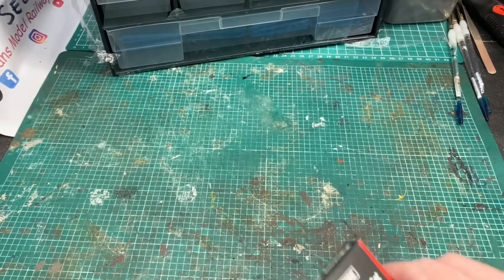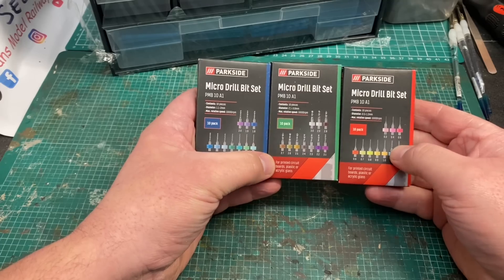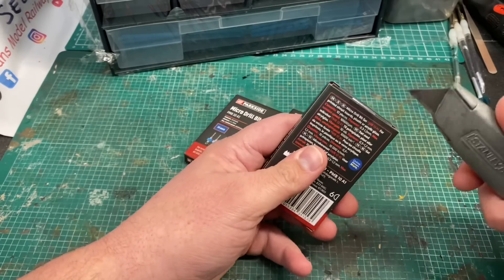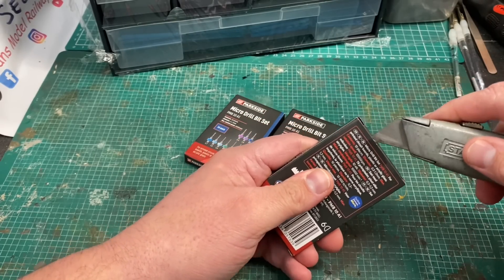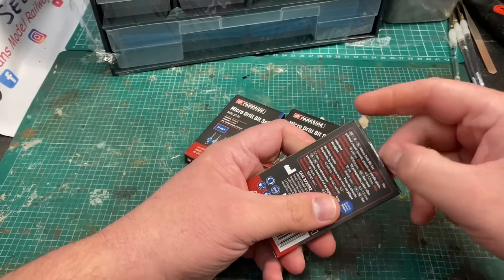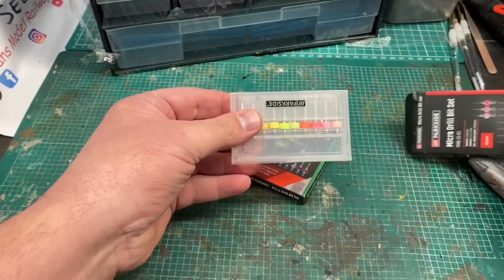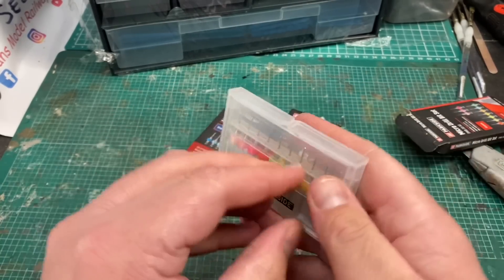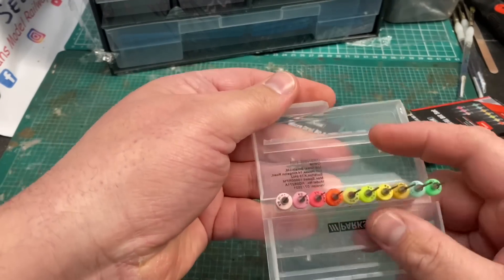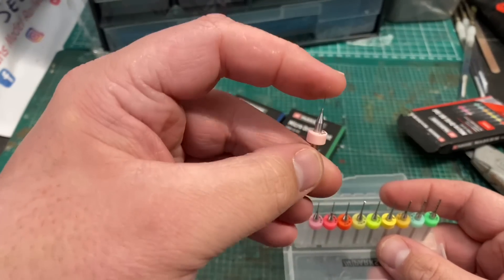These micro drill sets were an excellent find. I found them in Lidl just last week and I've now got drill bits that go from 0.5 up to 3.1 millimetres. They come in a handy plastic case and once opened they present out very neatly and nicely. That is a very sharp drill bit and it looks to be very well made.